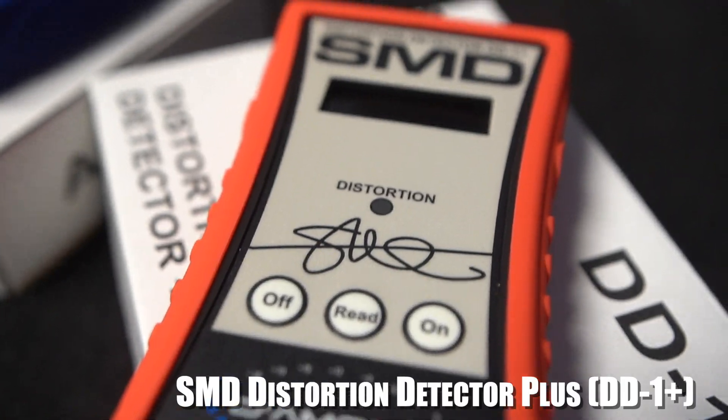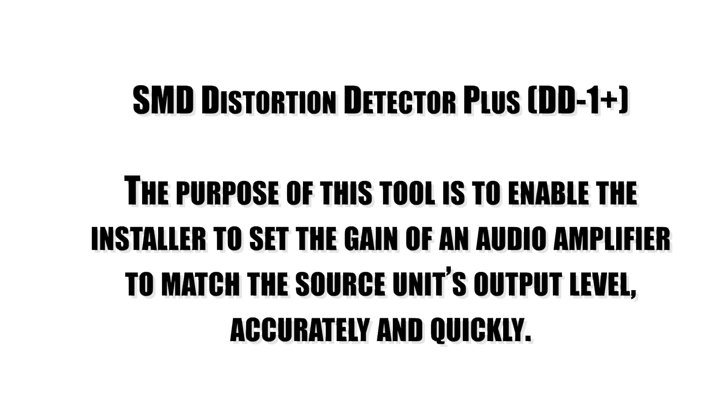The next one I'm going to talk about is the DD1 Plus, which lets you check gain overlap of an audio system without making any adjustments to the existing settings. There are a bunch of different features on this one over the other one, so be sure to check it out.